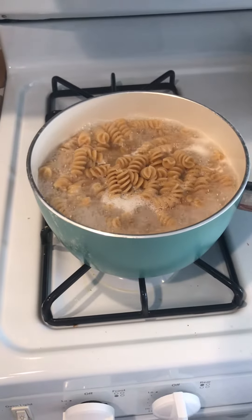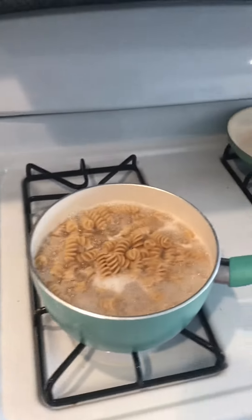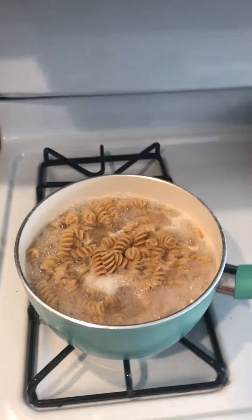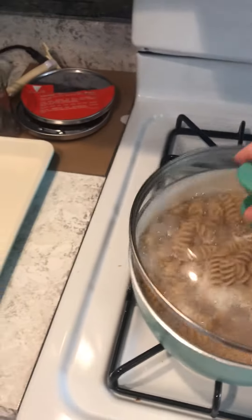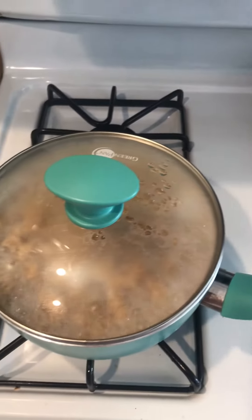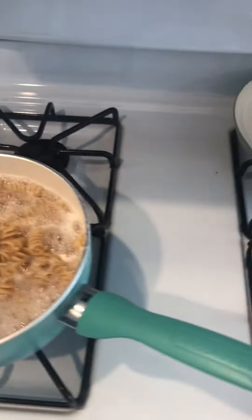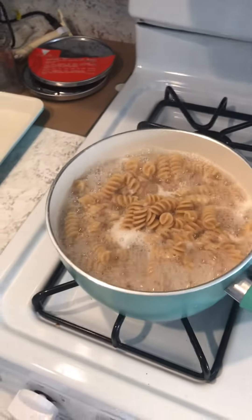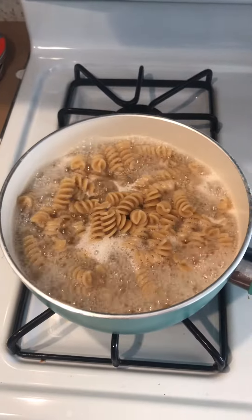I'm making pasta — this is the same pasta I made before, second time making it. It said to cover it once the water boils and once you put the pasta in, then right before it starts to boil you take off the cover. But I forgot, and it started boiling over — it got real bubbly on top. So kind of try to remember that.